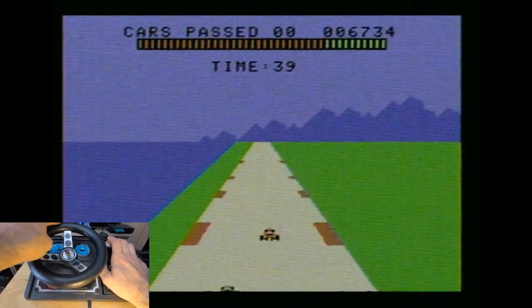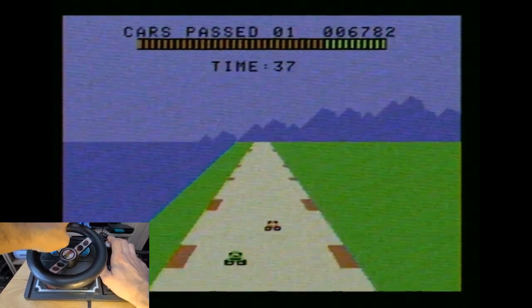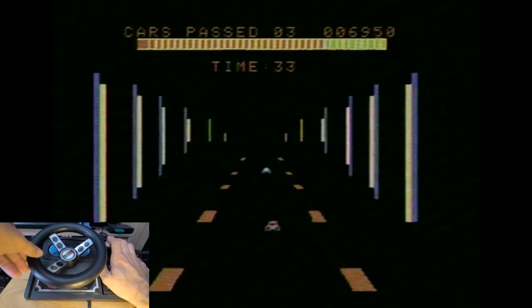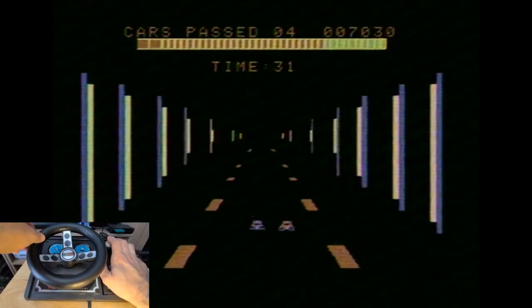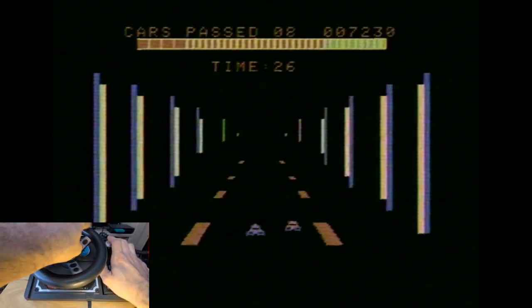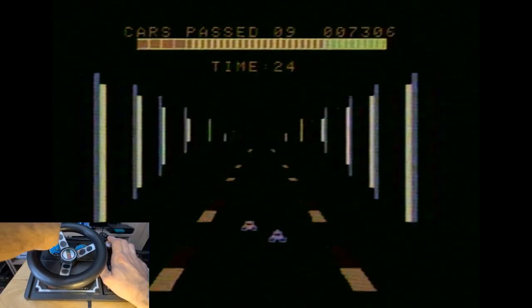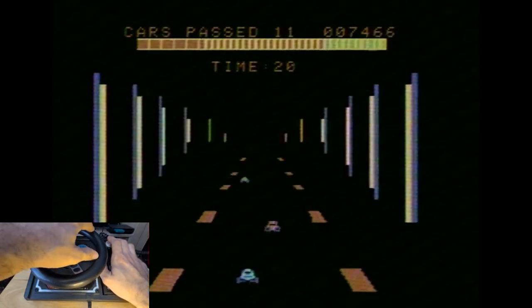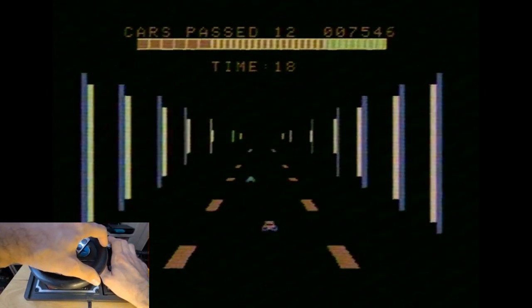I'd have to get in a much more comfortable position to make this something I'd play for a long period of time. But it is fun, I gotta say.